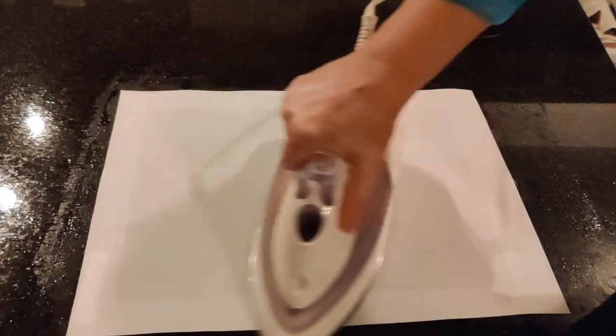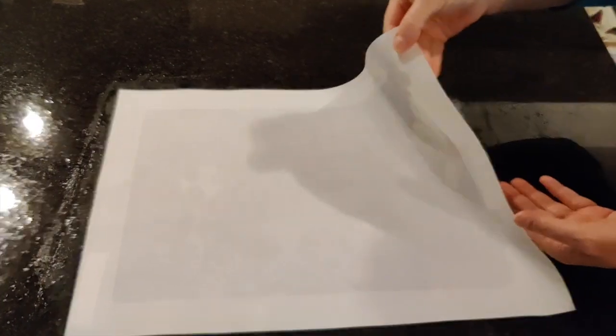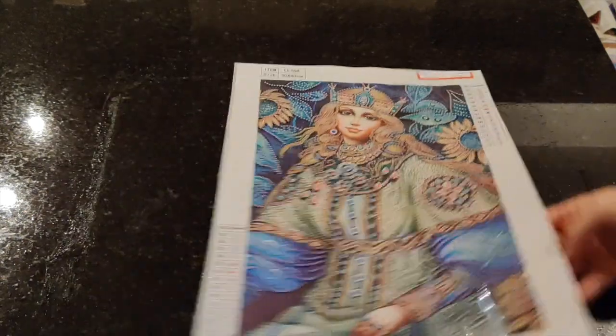That is really not warm — that is not even a little bit warm — and yet the diamond painting is now perfectly flat. So something's working! The plastic is coming off because the counter's wet, but there we go — she's perfect, she's perfect. Look how flat she is — that is just a perfect perfect canvas. Love it.